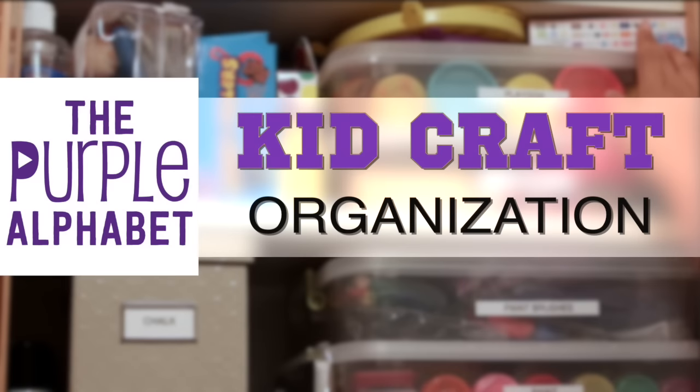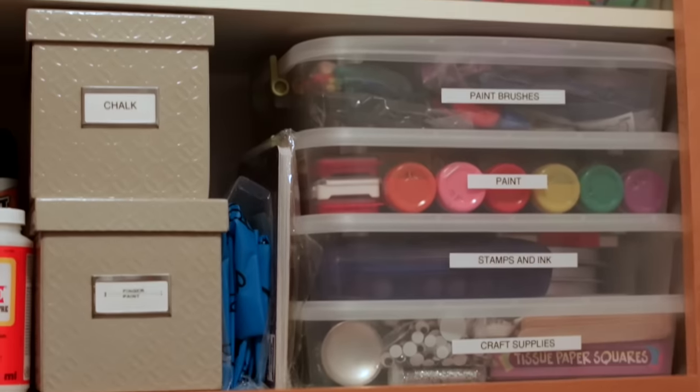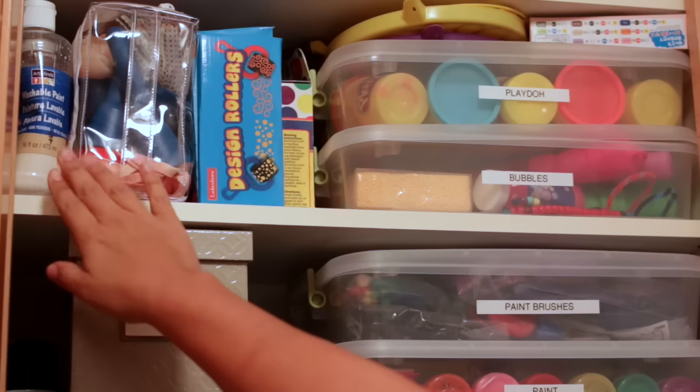Hey, you guys, it's Kristina from the Purple Alphabet. I've been asked by some subscribers and some friends about how I store my craft supplies. I have the tiniest closet ever in my laundry room, and I just have two shelves dedicated to art supplies. As you can see, it's all fitting in there very compactly. Here's a quick overview: on this shelf I have some paint bottles that are too big to fit inside my smaller containers.